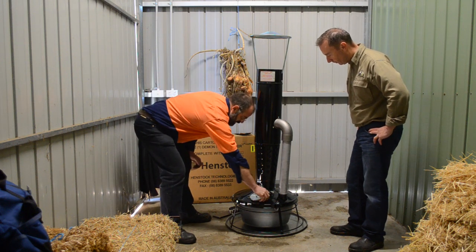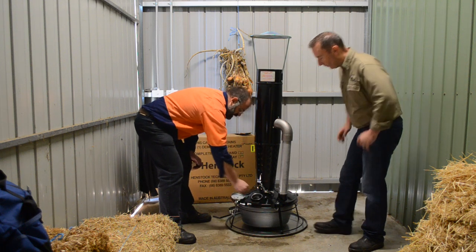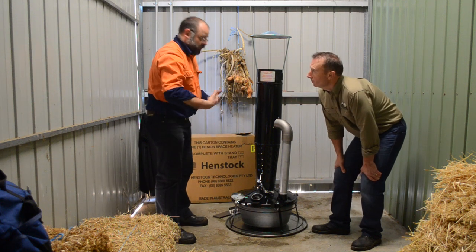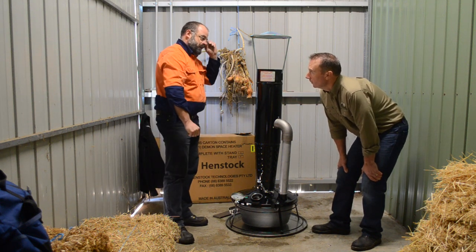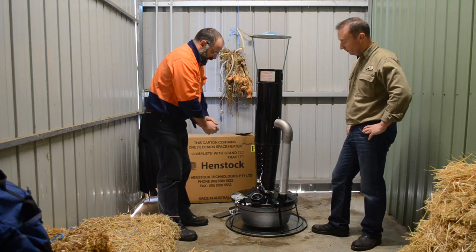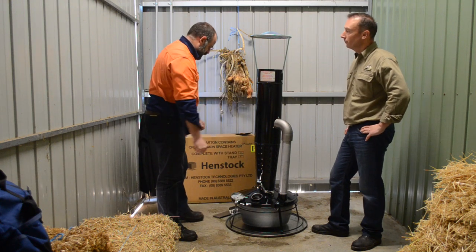Then we need to open this up — this is where we've filled it. If you open it up like that you can see we've filled it. It's about 75 mil below the top. It'll always light better if you fill it up to the top. If you try to light it when it's right down the bottom, that's an issue. If you can make sure there's a bit of fluid around there, that'll also light a lot better.